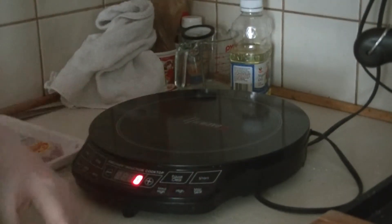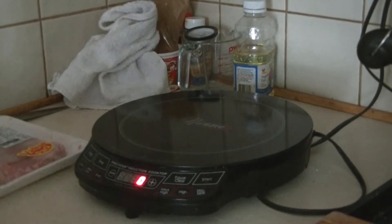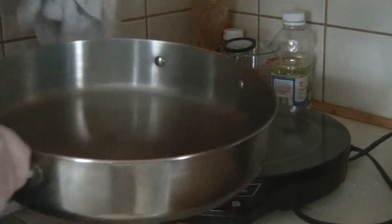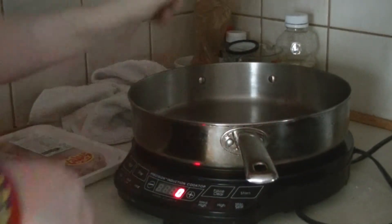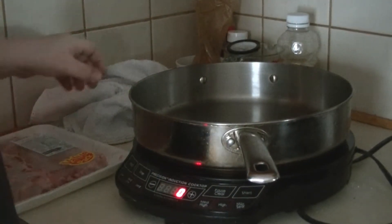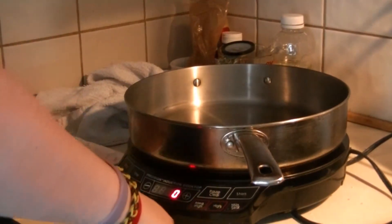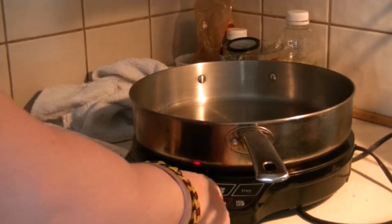I'm gonna do a review today on the new NuWave burner. This is supposed to be one of the state-of-the-art burners out there — it cooks real fast. We're gonna show you what it does. You've got to use steel pans on it; it only works with steel pans. If you buy one, make sure you've got pans at home with the little squiggly lines on the bottom, because I made a mistake — I only got one pan that actually works on this thing.